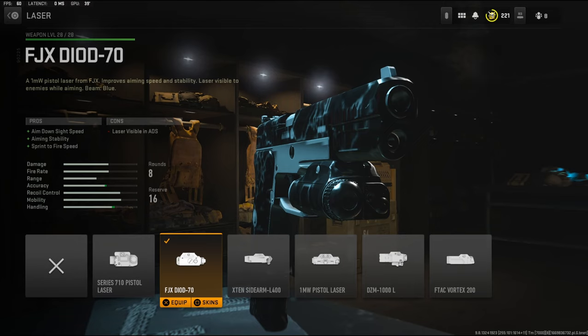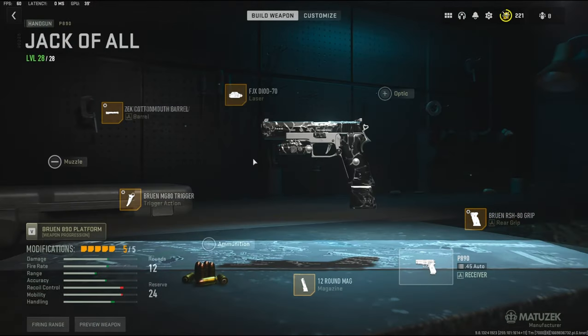For the laser I'm going to be using the FJX Diode 70 laser. It adds aim down sight speed, aiming stability, and sprint to fire speed. Like I said in the intro, this isn't my favorite secondary to go with but it is still very viable.